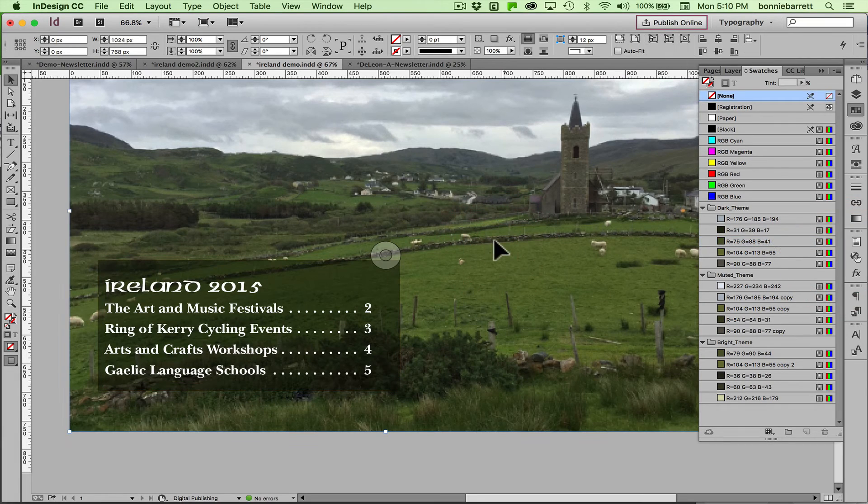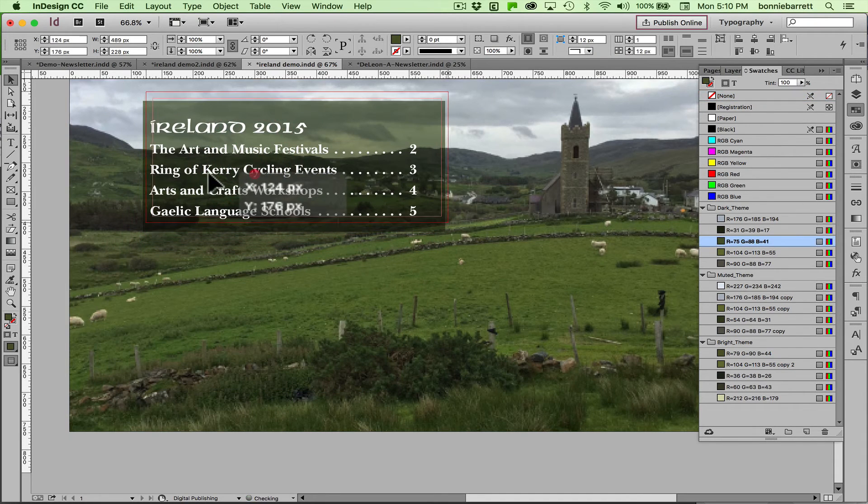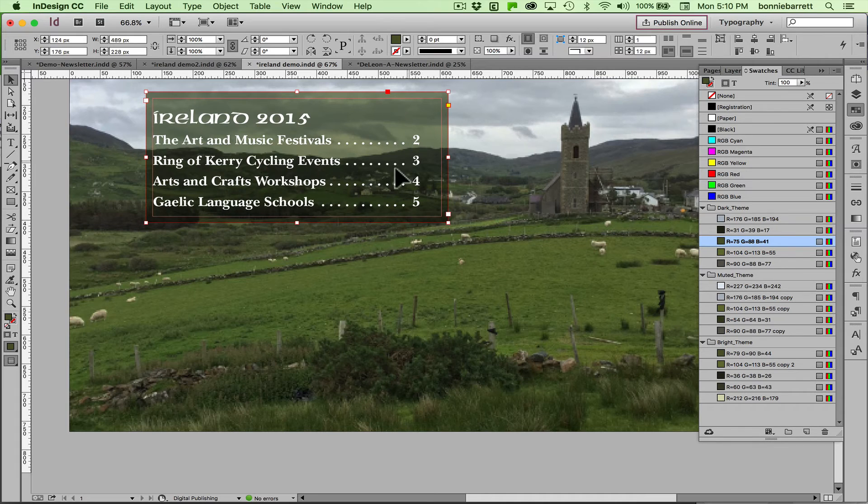Take a look at this — that looks great, actually. You'll notice it has the quality I mentioned before: if I put it over a different background it automatically responds to that background because it's set on Multiply. That's great.